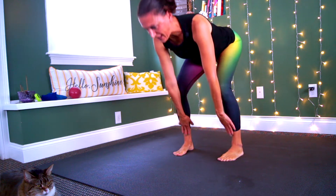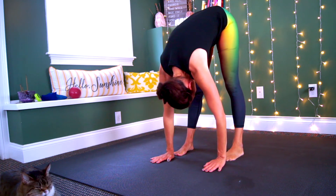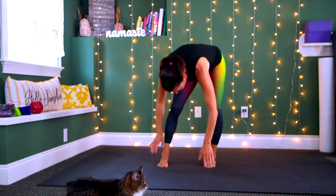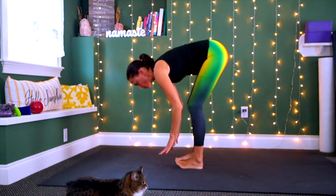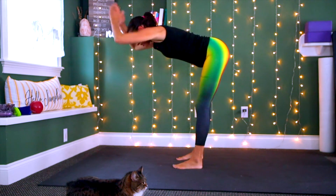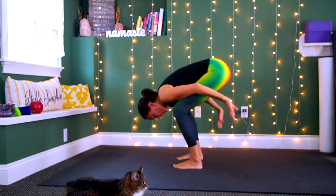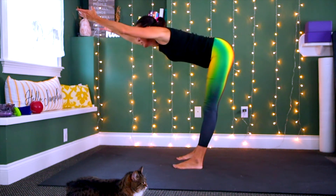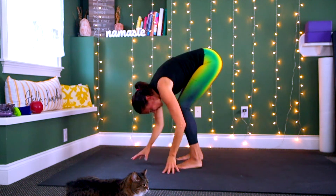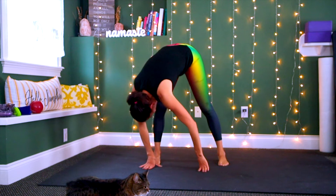Again inhale, lengthen, bend your knees and stick your tailbone out, exhale bow. Inhale ujjayi pranayama, exhale bow. Now add the arms: when you bow you bend your knees, inhale get long, exhale bow. Inhale lengthen, exhale bow. Inhale get long, exhale bow — connect in with the breath. Stay here and gently swing from side to side, getting into the back and the spine.